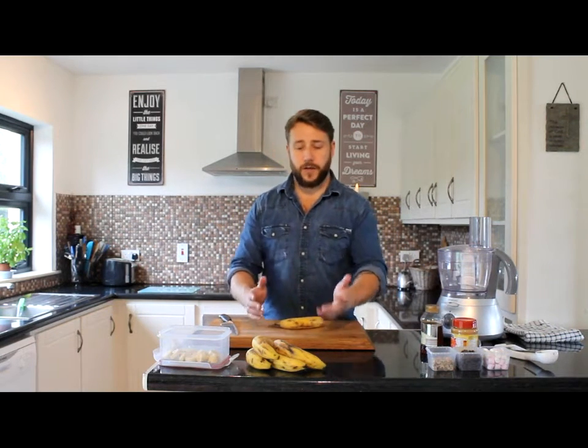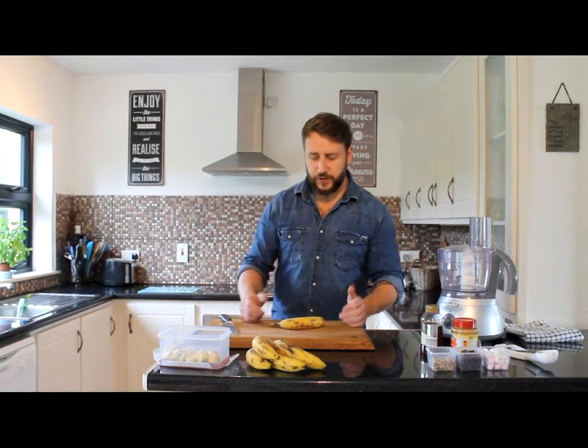We all have bananas around the house and often they go turn black, and nine times out of ten we throw them out because they're not that appealing to look at, and especially kids wouldn't like them. So there's no real excuse for throwing out good food like that.